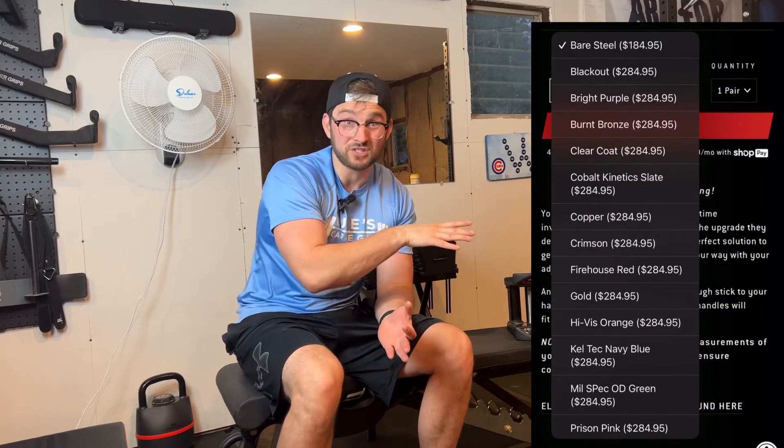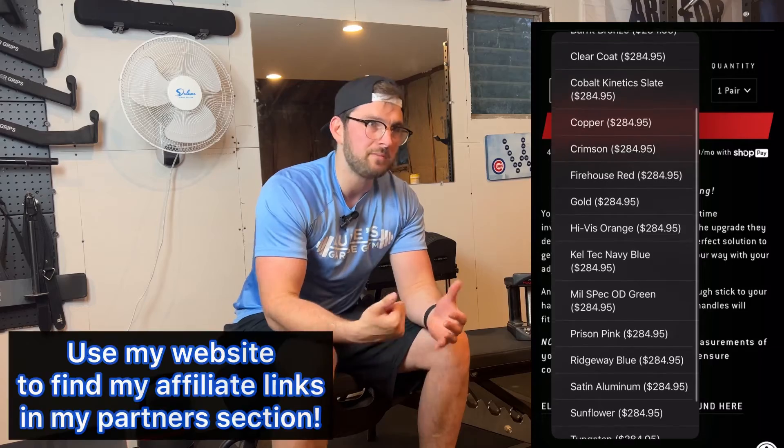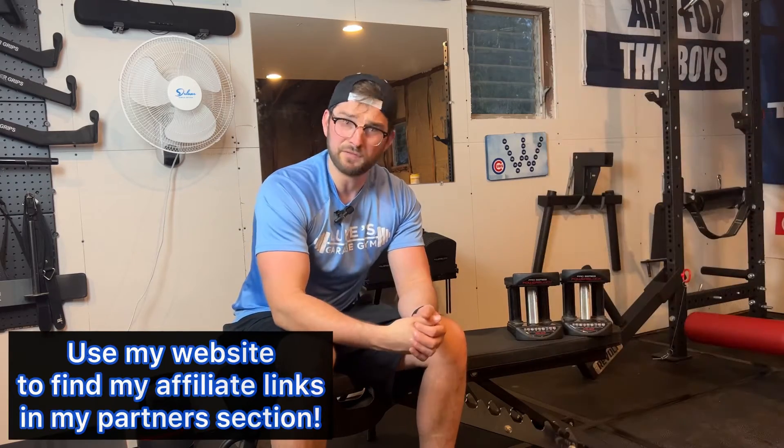Customer service is great — if you want to talk to them on Instagram or email them, they're very responsive to make sure you get the best customer service possible, which goes a long way in the home gym community. If you are interested in buying the Bare Steel handles, the price is shown here. Check out my affiliate link in the description if you want to buy quality equipment from Bare Steel — it would really mean a lot to me if you would support me with my affiliate link.